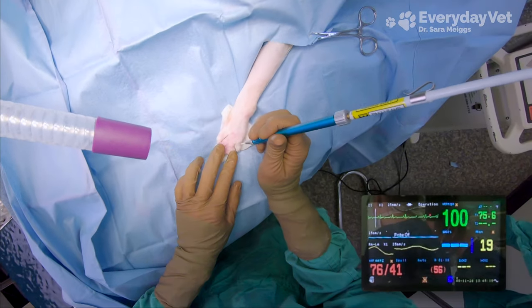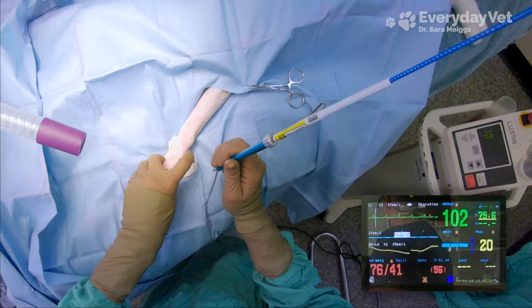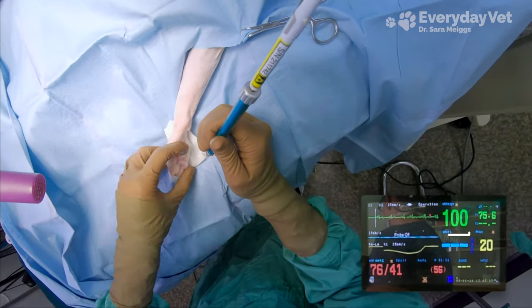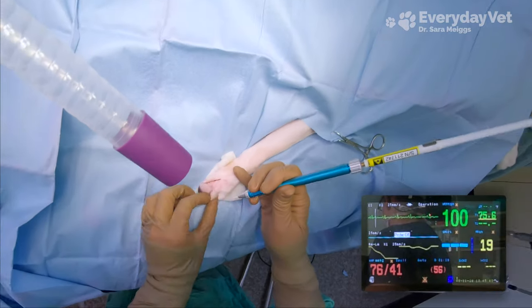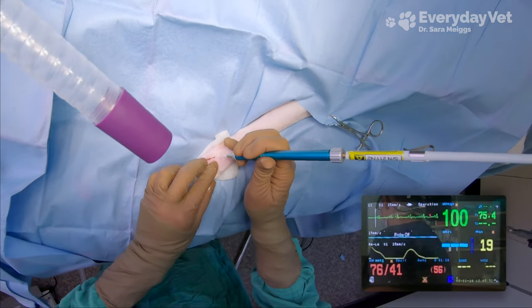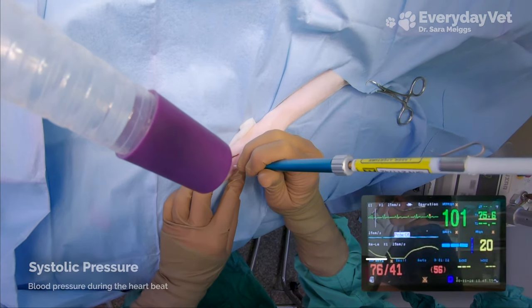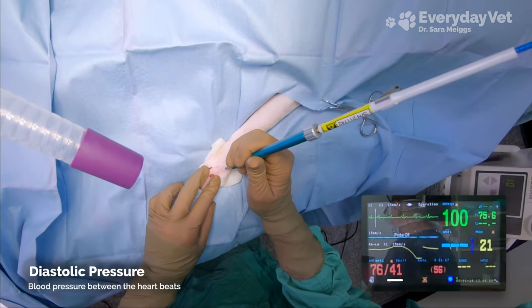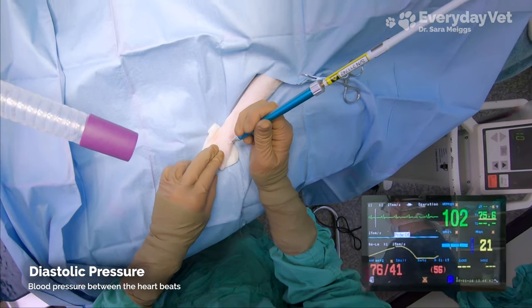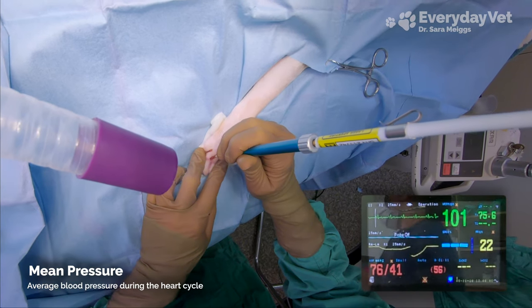Let's take a look at the Cardell. The patient is hooked up to EKG leads, which allow the Cardell to monitor his heart rate — that's going to be the green number in the top right. In an anesthetized cat, we want the heart rate to stay above 100 beats per minute. The red numbers in the lower left are the blood pressure. The first number is systolic pressure, which is the blood pressure as the heart is beating, and the second number is the diastolic pressure, which is the pressure in between the heartbeats. The number in parentheses is the mean pressure, which is the average throughout the cycle.